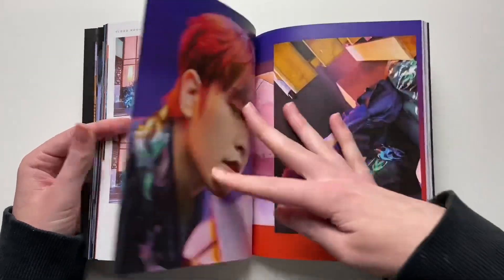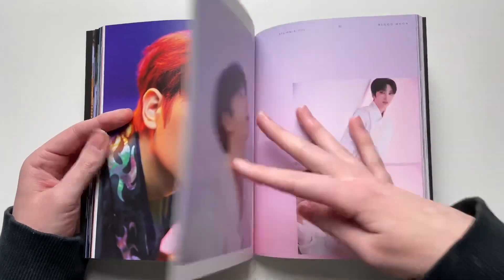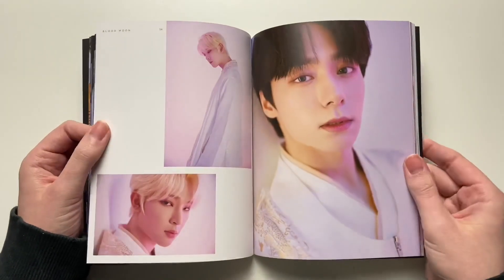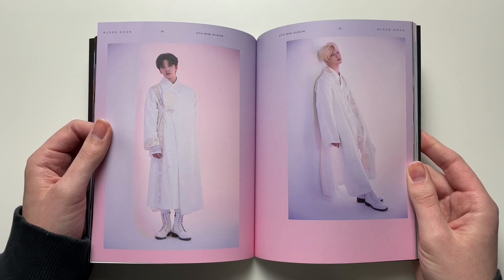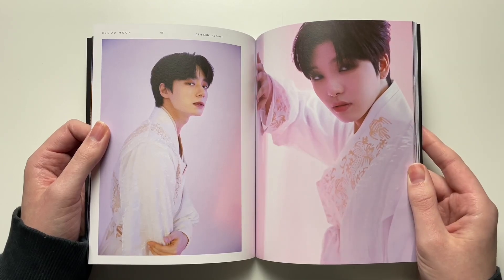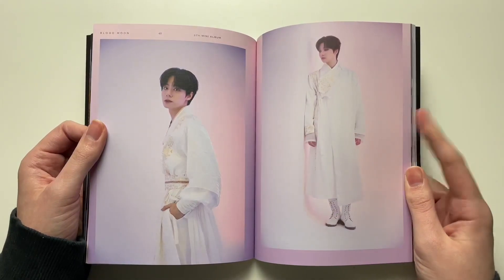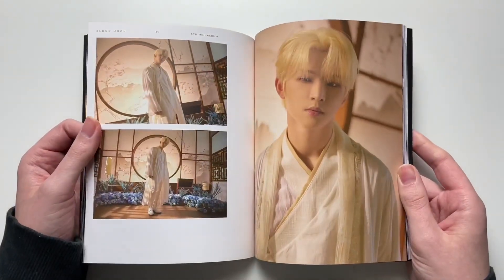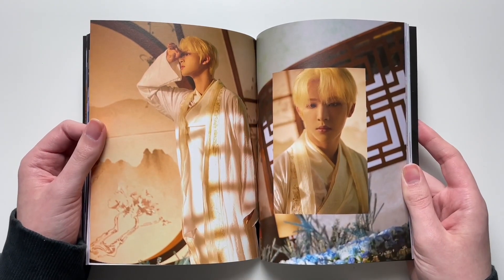I wanted to say that I felt like Raven was barely visible in the music video. I thought maybe it was just me until I mentioned it on Twitter and someone said they thought the same thing. I feel like because he had not so many lines in this comeback, he didn't get much screen time in the music video either.